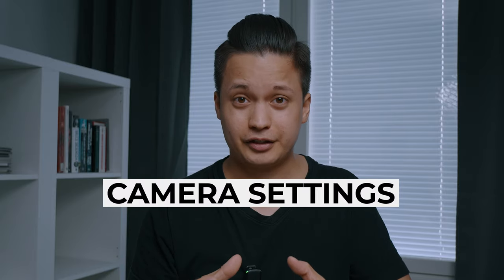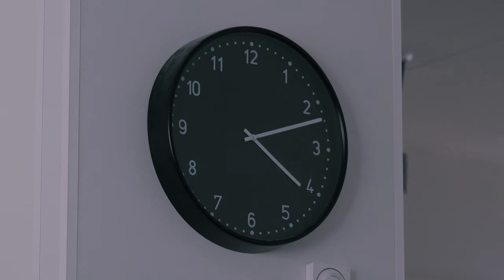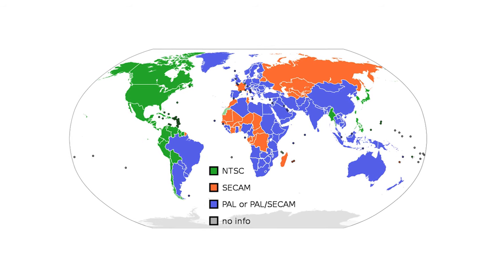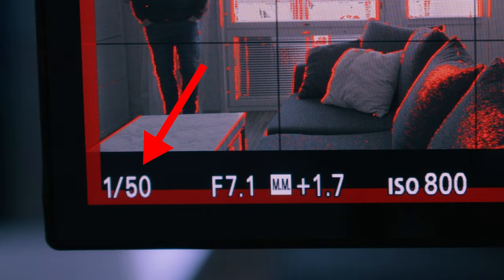Use the right camera settings. I film my videos in 4K, which is the highest resolution most cameras have, because it allows me to crop in during editing and reframe shots if needed. I film in 25 frames per second because I'm in Europe in the PAL region, but if you're in the US or Canada you're in the NTSC region, so you should film in 24 frames per second. Your shutter speed should always be double the frame rate — in this case 1/50th of a second — because that gives you the most natural-looking motion blur, like in Hollywood movies.